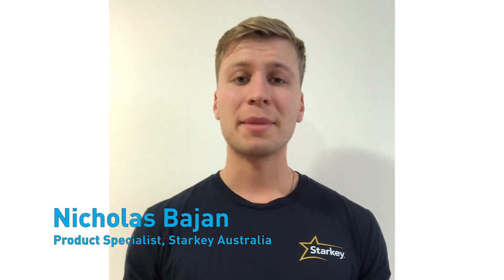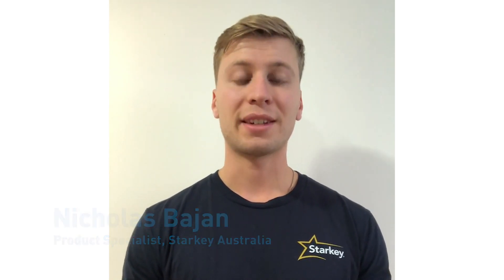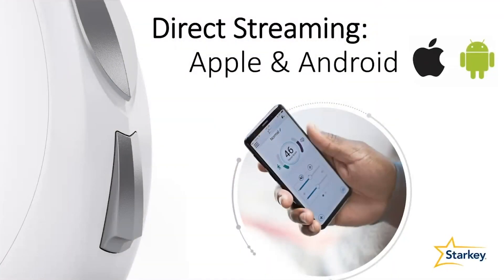Welcome to Starkey at a Glance. My name is Nick and I work as a product and sales specialist at Starkey Australia. Today we're going to be talking about direct streaming from Androids and iPhones to Starkey hearing aids. I'll briefly explain the difference between Apple and Android streaming for our Livio product range, the different types of Bluetooth technology that allow for direct streaming, followed by a discussion of compatible hearing aids and phones and a demonstration of how to pair both an iPhone and an Android.